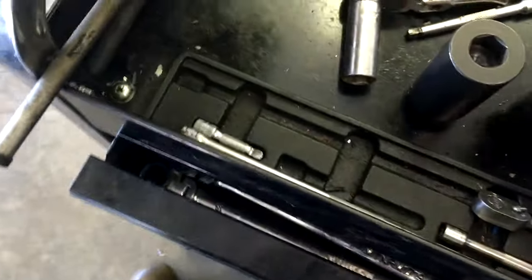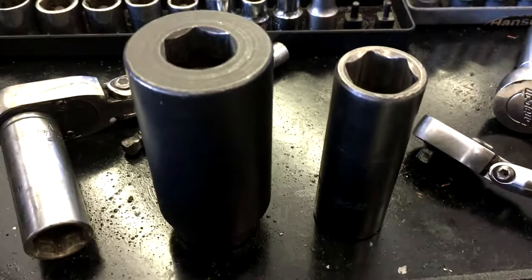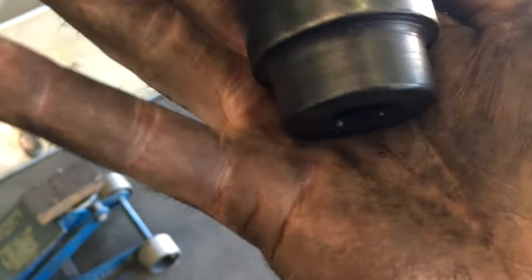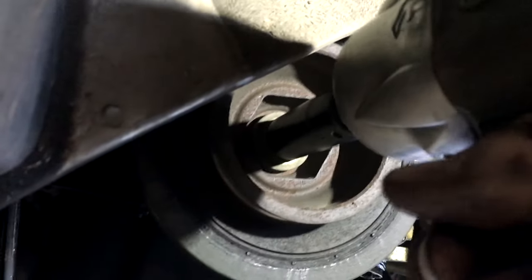Before, when removing Honda crank pulleys, our options were basically an irregular impact socket with an impact gun, or a breaker bar and pulley holding tool. The pulley holding tool is pretty annoying and time-consuming, especially when you do this on a daily basis at work — it's just annoying.